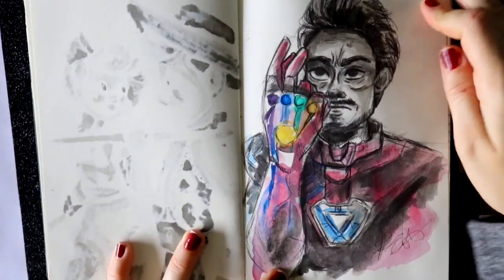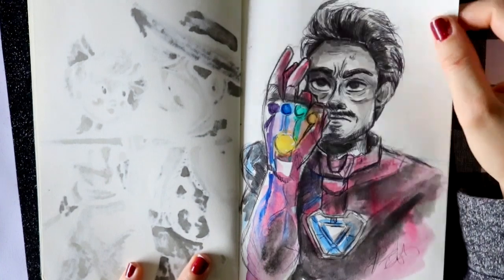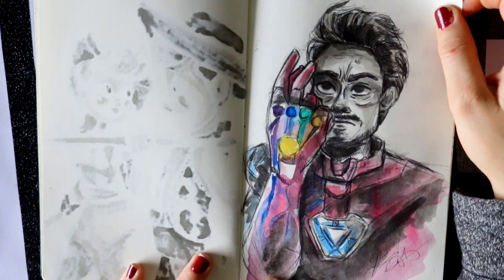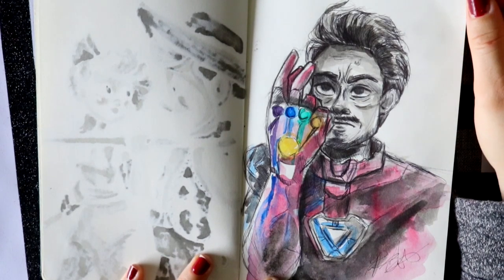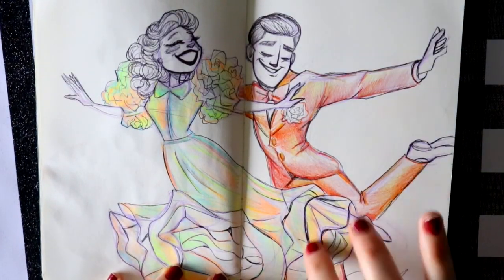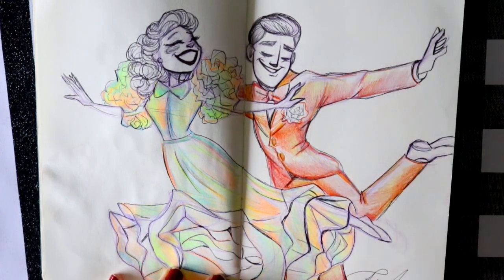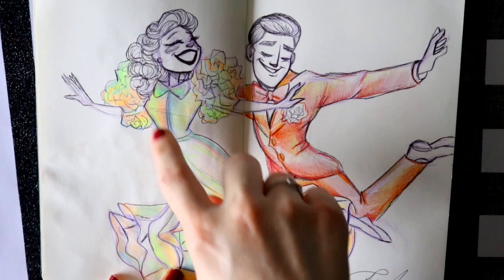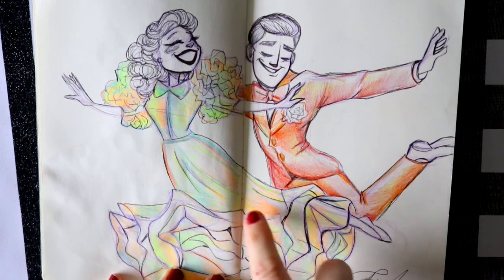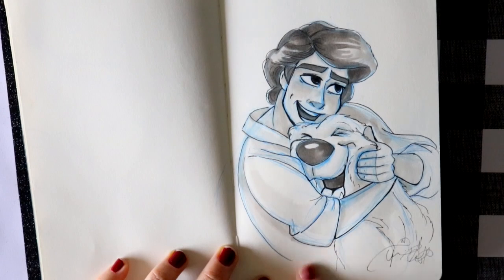The Inktober word of the day was 'legend,' so I drew Tony Stark snapping his fingers with the Iron Man Infinity Gauntlet. We all know what happens. I found two magical tri-colored pencils. I drew Fred Astaire and Ginger Rogers — I've been wanting to do more action and movement poses using line of action, and you can kind of see the remaining bits of the line of action from my original sketch. Then here's Prince Eric and Max — this is ink and Copic markers.